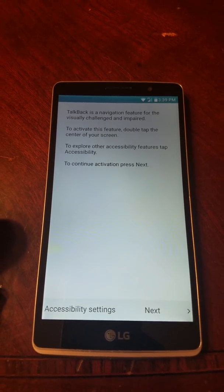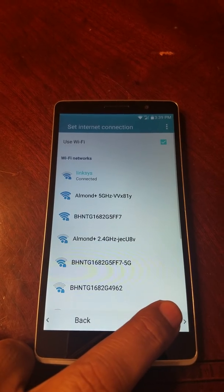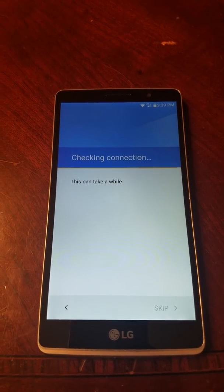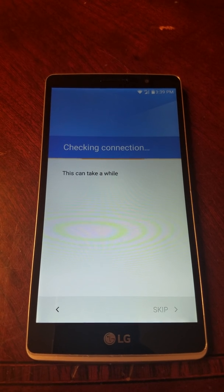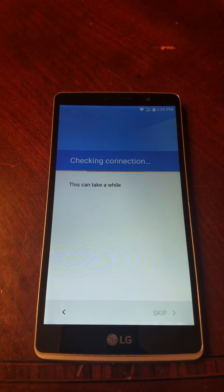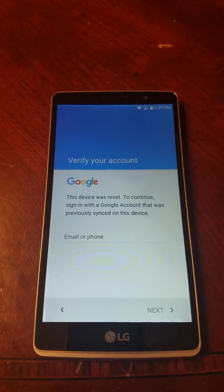Hey guys, I'm back with another video showing you how to remove the Google account from an LG Stylo. We're gonna get on it. I already have my Wi-Fi connected, and you do have to be connected to Wi-Fi to remove the Google account from this phone. This will also help you if you're stuck on the 'Complete Setup' message — I'm gonna show you how to bypass that.